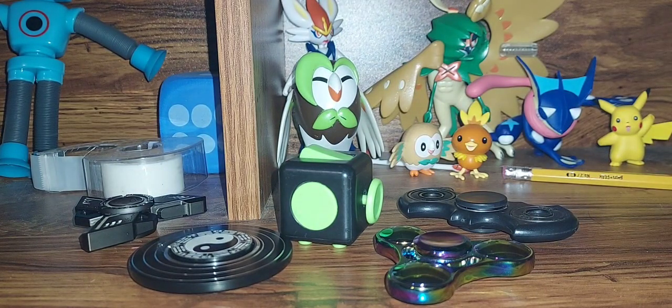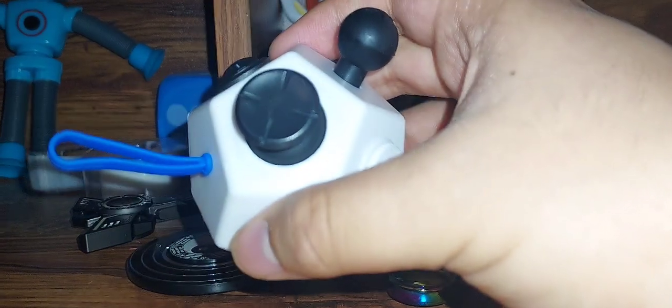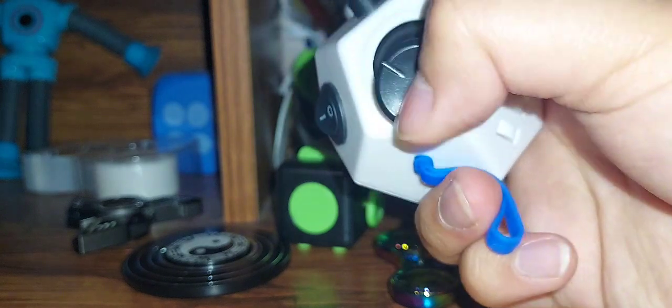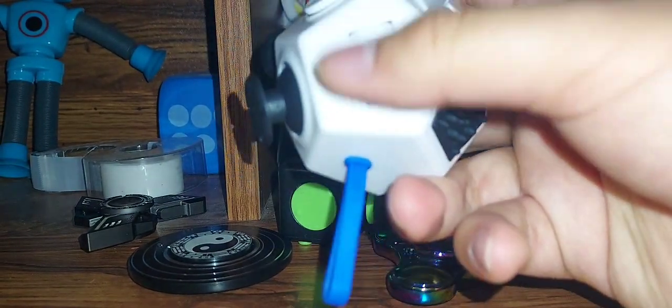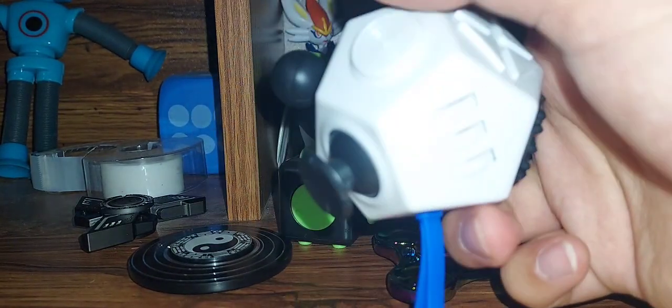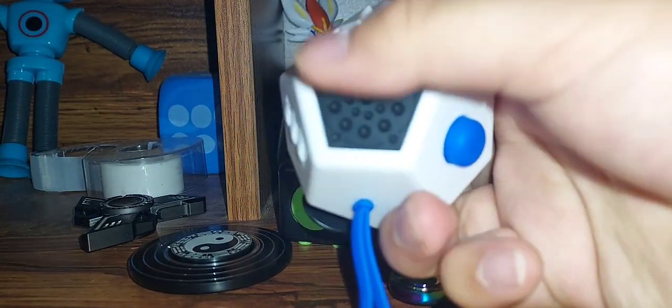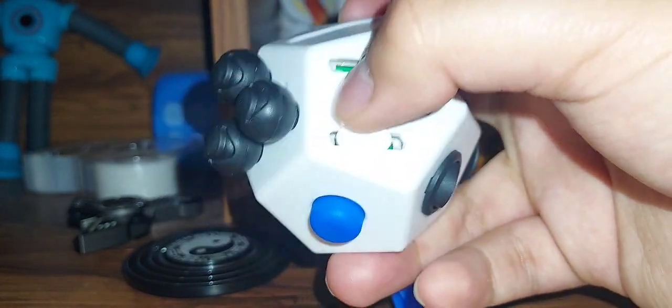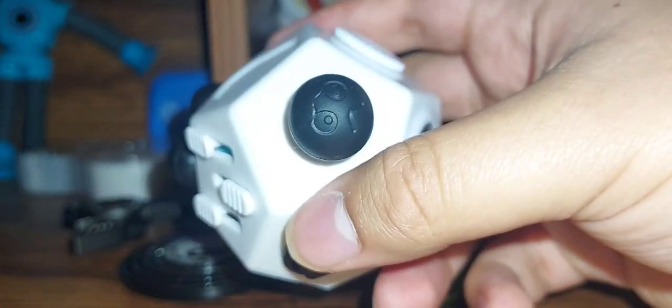Now, this one is like a fidget cube, but except it's not a cube. Here it is — the fidget dodecahedron, I think that's what it's called, I think that's how you pronounce it. That's a swirly thingy, and it's also a button. You can press it, there's a switch, a joystick, I guess a bag hanger, gear things like the fidget cube, buttons, something to wrap on, look it's a worry stone, more of those things, sliders, and this is the worry stone.